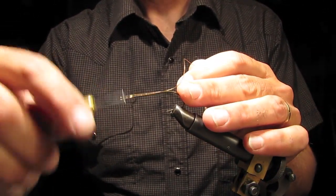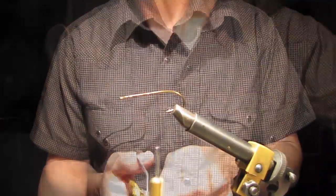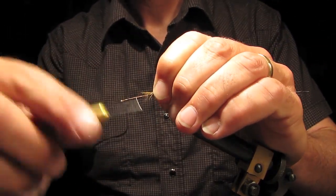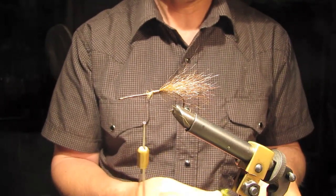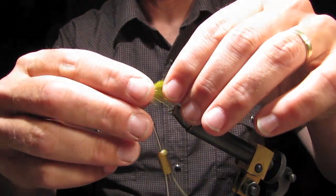First thing you do is put a good thread base. Tie on some deer hair — this bucktail — a nice big wad of it. Position doesn't really matter. I'm going to put a couple of feathers on each side, using the natural curve of the feathers so they point out.